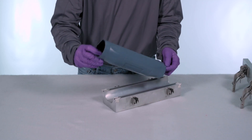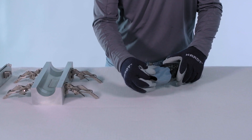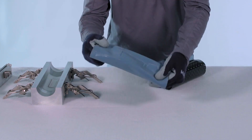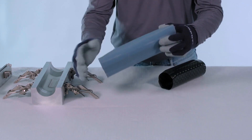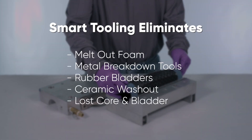SmartTooling shape memory polymers are designed to be aerospace grade rigid epoxies at room temperature and highly flexible elastomers when heated, eliminating the need for expensive, laborious, tedious, dirty, and challenging solutions such as melt-out foam, metal breakdown tools, rubber bladders, or washout tooling.